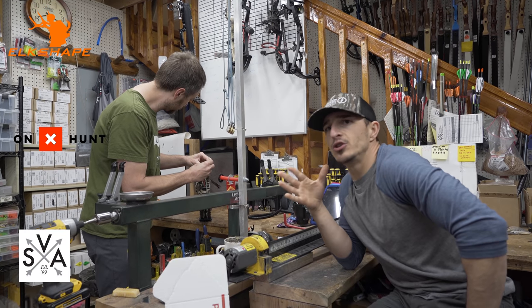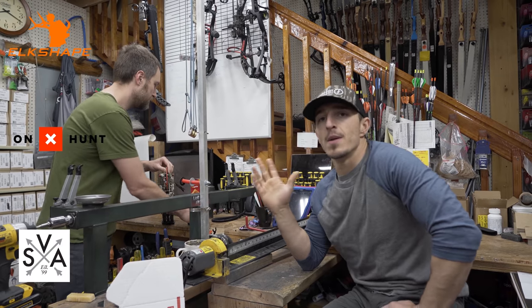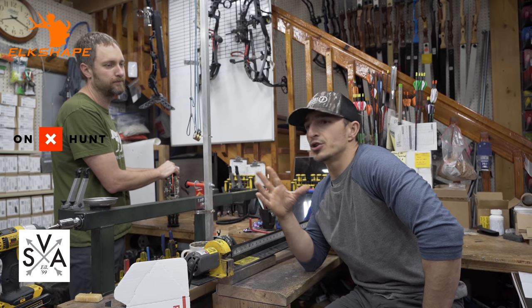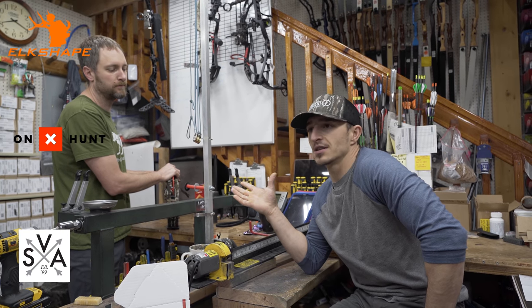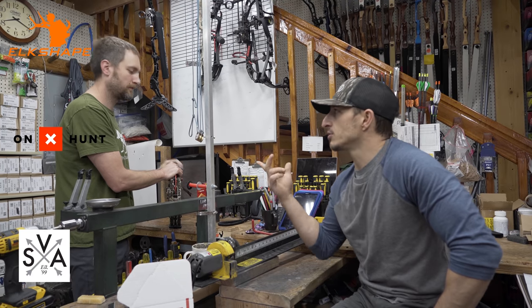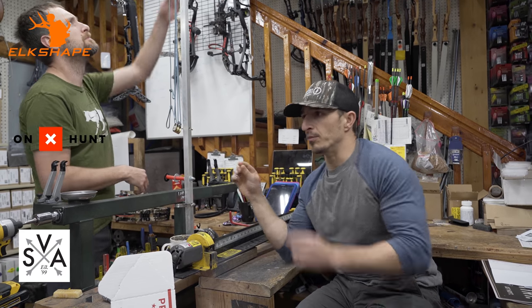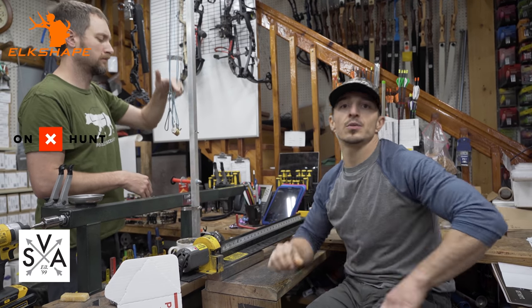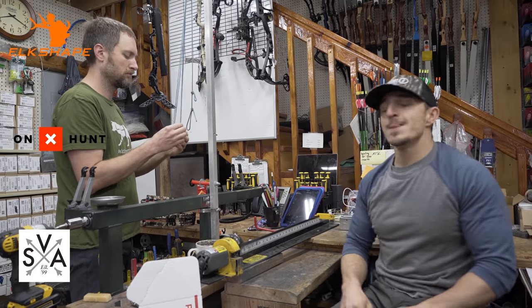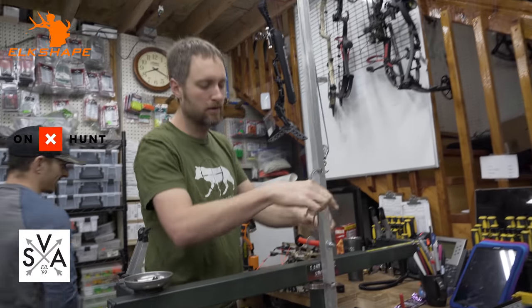A lot of people are asking on YouTube how we knew where to put the speed knocks. Like I said in the video, we matched them to Hoyt's factory strings. That's their job to figure out where to put speed knocks, not ours. Josh was talking in the video about how he used to have to experiment with the chronograph, manipulating where to put them to find the sweet spot. We don't have to do that — we just match factory. Today we're going to do some things, so let's bring you along.